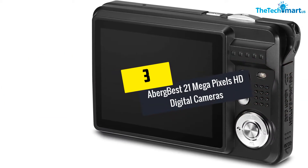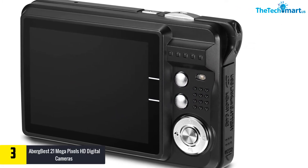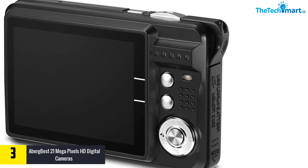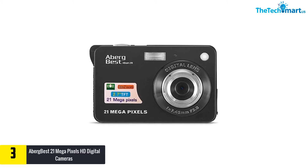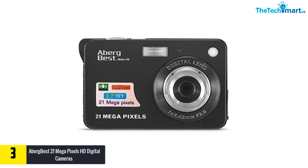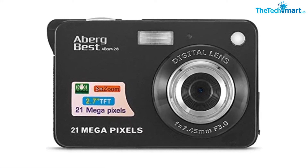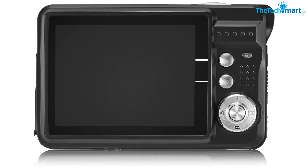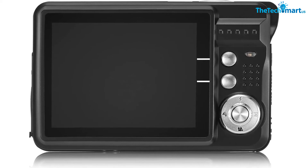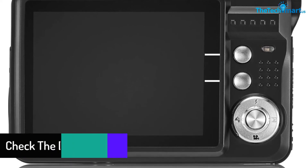At number 3, we have the Aberg Best 21 Megapixels HD Digital Camera. The features on this little camera help it take big-camera shots with ease. You get face detection, anti-shake, smile capture, continuous shot, and a lot more. It also has 8x zoom, photo tags, and a self-timer. The 2.7-inch LCD display lets you see everything you need, and a rechargeable battery runs for about 60 minutes before needing a recharge.